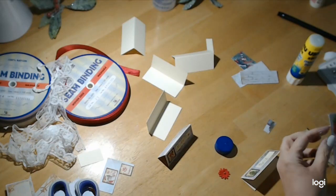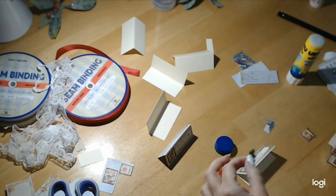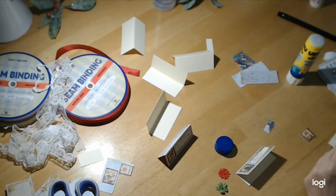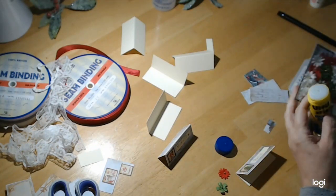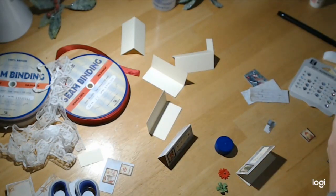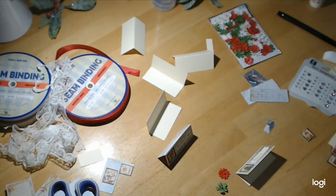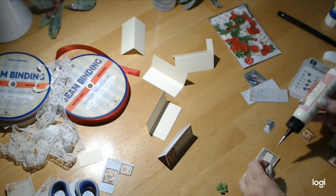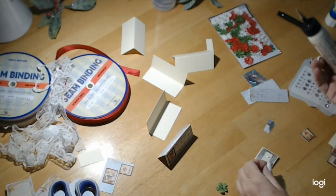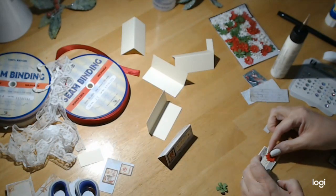Oh, look at these! I can alternate green and red. These are $3.99 for a hundred pieces and they were half off. So if you can find those, scoop those up because they are cute. Let's see how we're going to do with this glue today. I refilled it so it should be good.